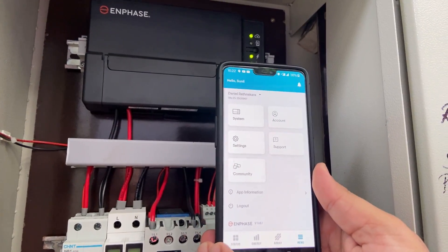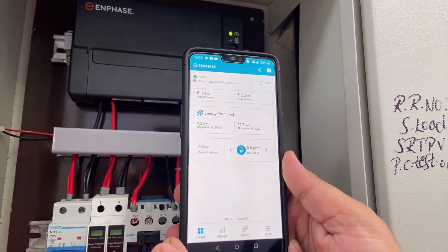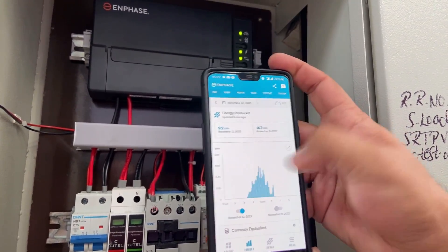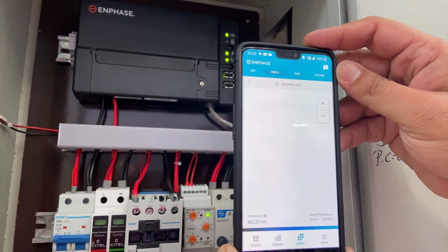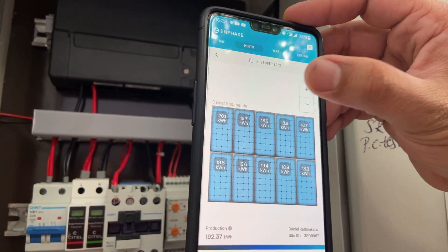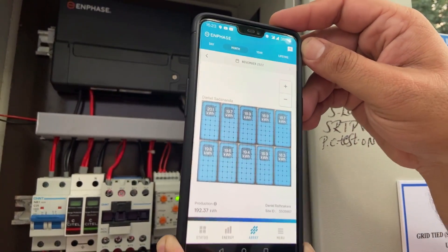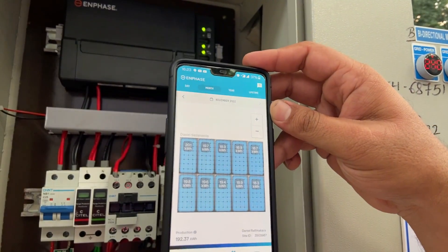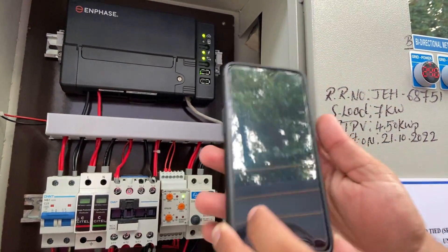The Envoy gives a lot of data. For example, it shows today's energy produced — 9.2 units of energy produced today with a peak of 2.3 kilowatts. It also shows how much energy was produced over the course of the day, and you can pull weekly and monthly data as well. It gives array details — a graphical representation of our solar array showing how much each panel has generated today. If any panel is showing a fault or any inverter is not working, it will show up in this graphical picture. On the web app you can see even more parameters like power graphs.